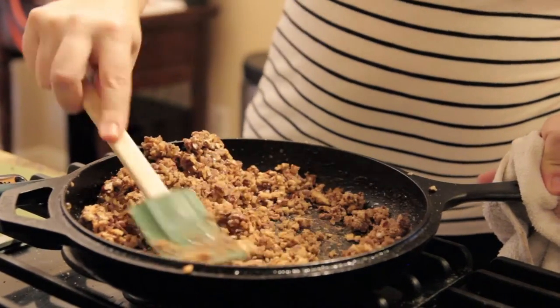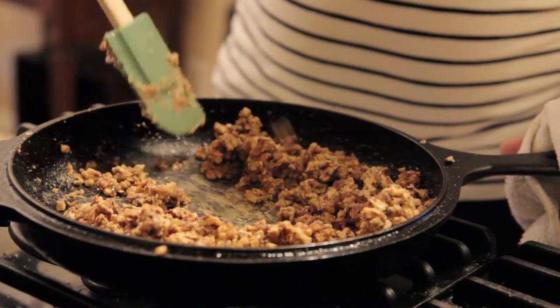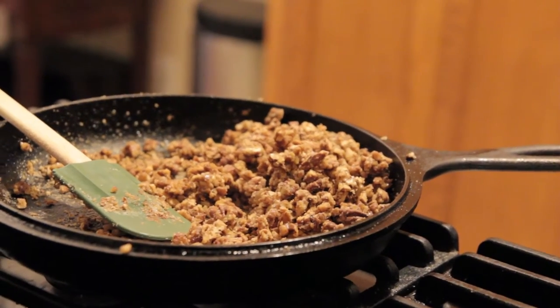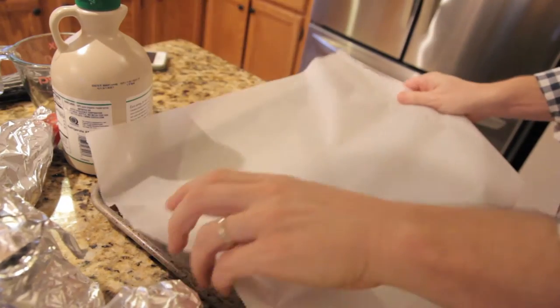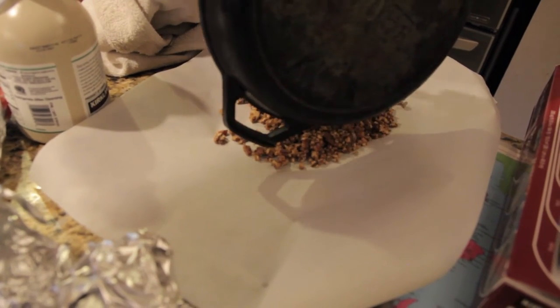That's what it's supposed to do. I like more cinnamon — I didn't really follow the recipe for that part. Then you crumble it on top of your sweet potatoes. If you want to make it paleo, you put ghee on top instead of butter.